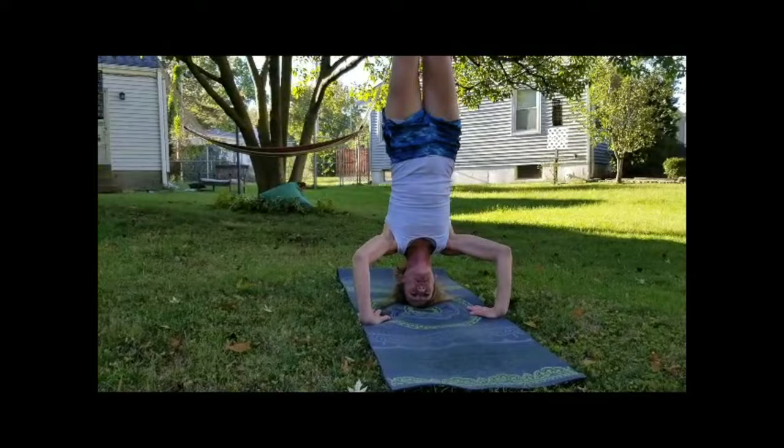Welcome! We're going to practice vinyasa flow yoga today. We'll do a bit of balancing, a bit of strengthening and opening, working the whole body. I'm Nora from St. Louis, Missouri, and you're watching Fight Master Yoga.